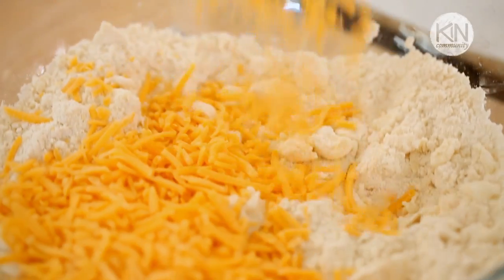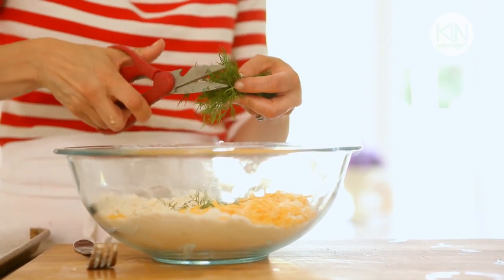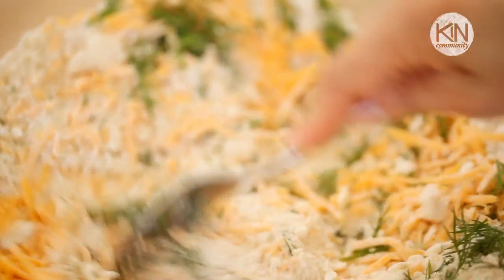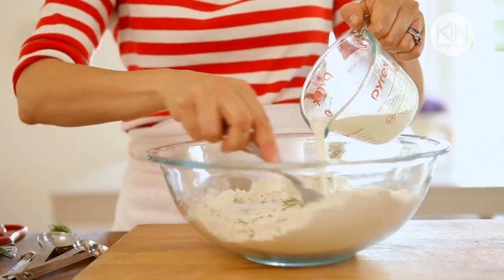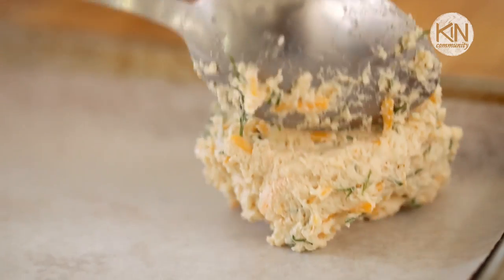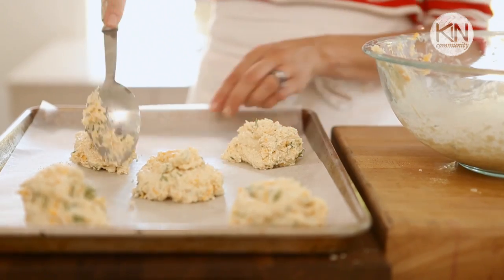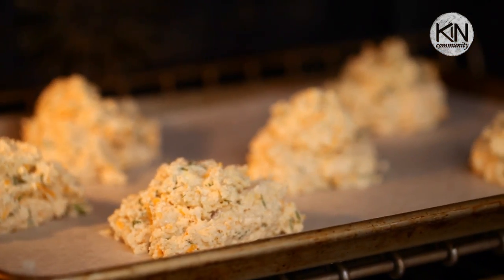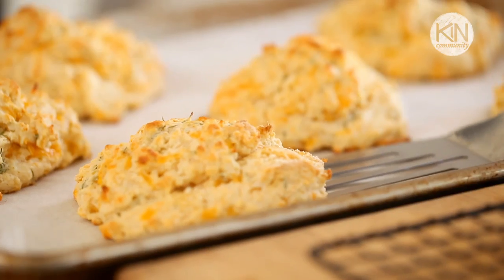Add your sharp cheddar cheese — I like sharp over mild because you'll get a lot more flavor, but if you can't find the sharp, mild will still work. Then add your dill. The best way to cut dill is with a pair of kitchen shears so you'll end up with really nice diced pieces. Give that a good stir with your fork, then slowly add the milk to the mixture, stirring all the while, and you'll see a really nice dough develop. Take a nice big kitchen spoon, portion out a dollop of the dough, and place it on your cookie sheet. Give them a little bit of space because they will spread. Bake for 10 to 12 minutes until your biscuits are nicely golden brown on top and on the bottom, then transfer them to a cooling rack to cool.